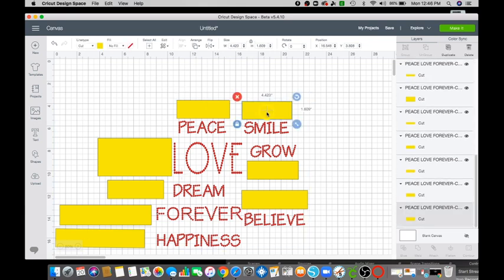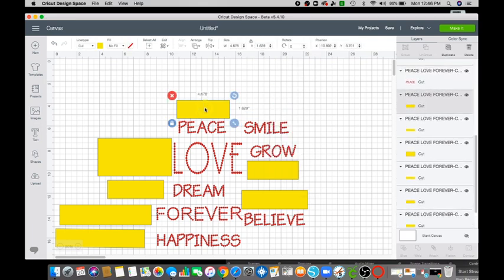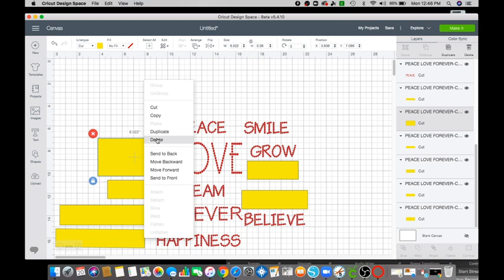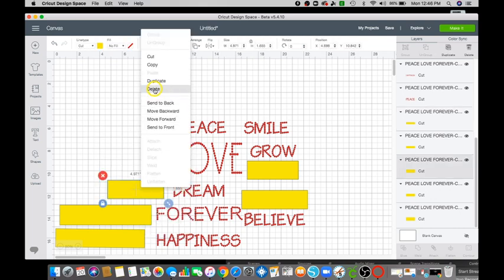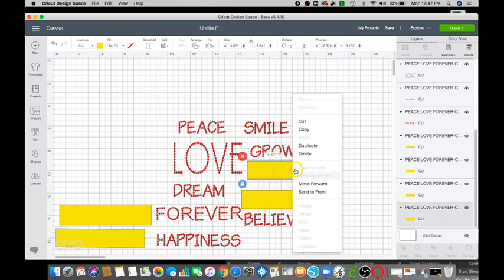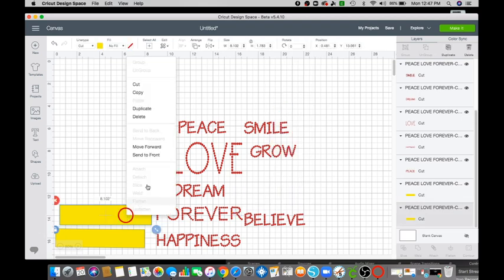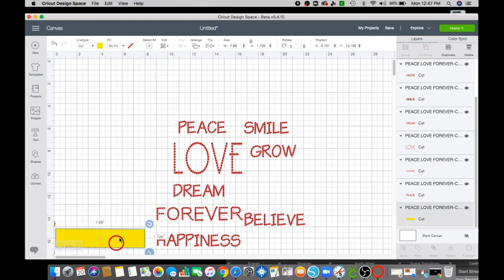You know me, I don't like boxes, so let me go ahead and just delete all the boxes. Click on it, right-click, delete — repeat for each box. I'm just deleting all the yellow boxes because Erica does not like boxes.